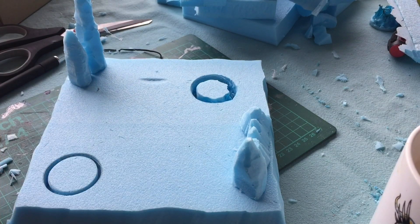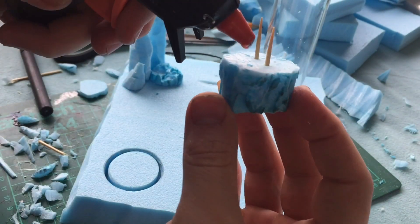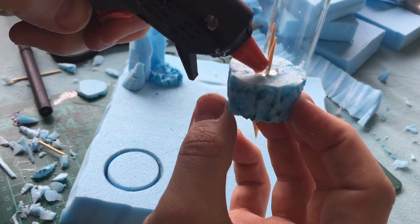The more I worked on it the more of these pieces I got, so I just decided to take some of them and stick them onto the base itself to give it like stalactites or stalagmites.